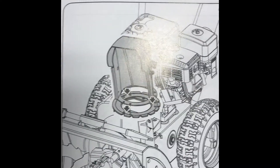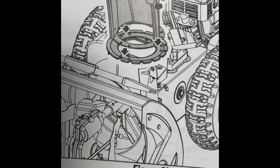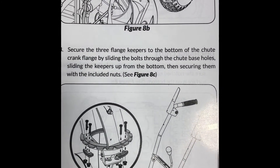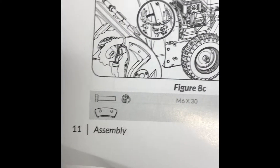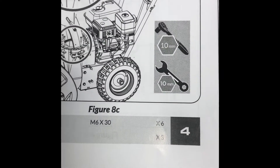The next step is to place the discharge chute facing forward over the chute crank flange we just put onto the machine. Then we're going to secure it — there are three flange keepers and some bolts. It's all listed in the manual. In the parts hardware kit, we're looking for six nut-and-bolt sets and three of those keepers.